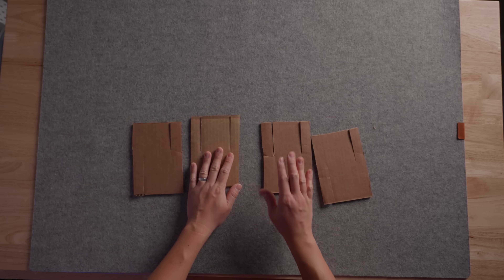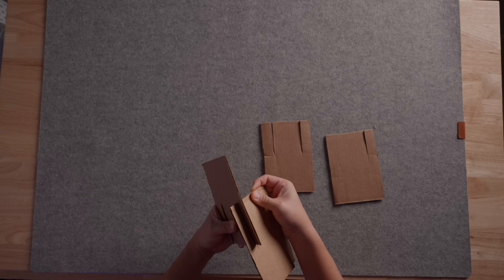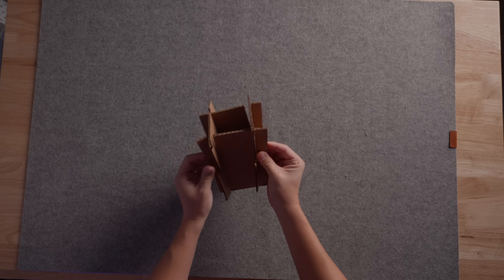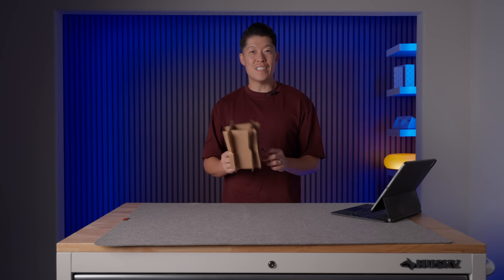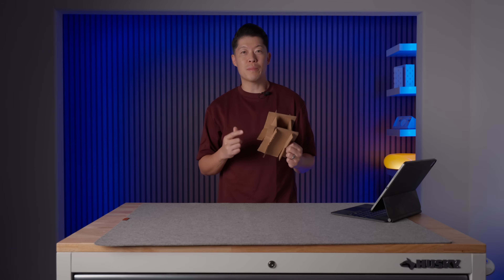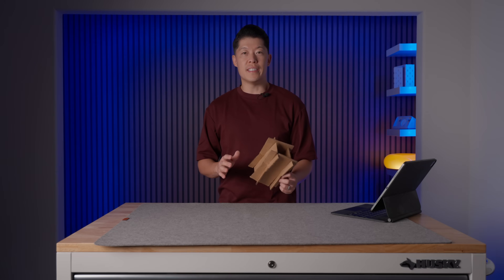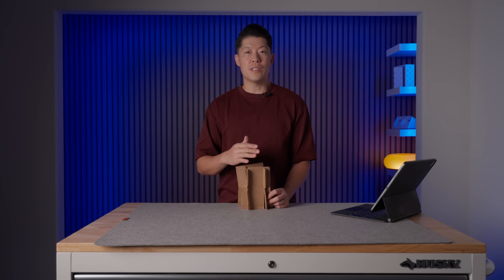Now we have our front and back piece and our side pieces. I know this looks super janky, but the point is that it's fast and easy to prototype — sometimes doing something like this can be a lot faster than working in software. Now that I have a better idea about how everything connects, I can go into actual CAD with a little more confidence.